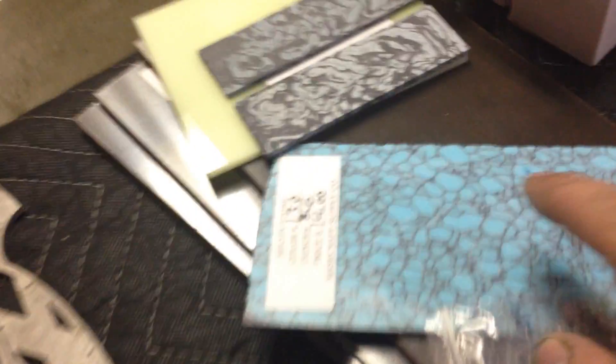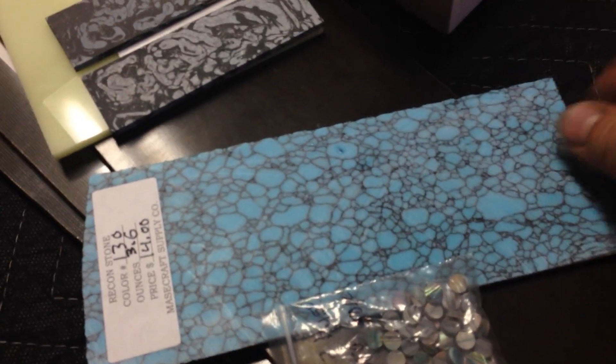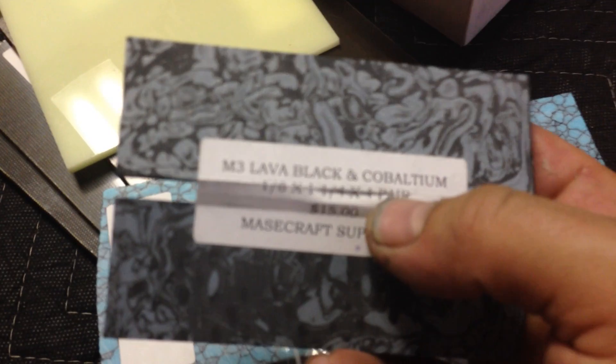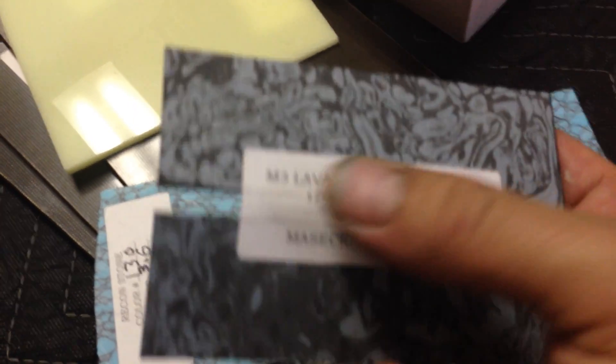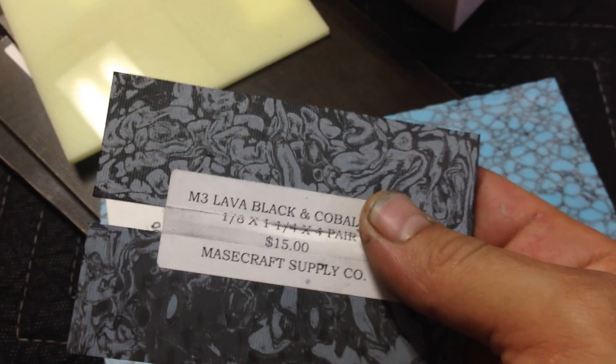Some new materials I got at the show, some cool micartas. This is going to be pretty cool - that's some kind of stone like ground up in epoxy, looks good. This I finally got this material, I'm not sure what it is. I don't think cobaltium is the name - M3 is the material type I think, lava black, and cobaltium is the model, like the color. That's going to be pretty sweet.